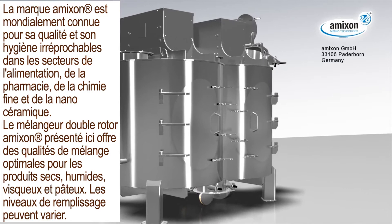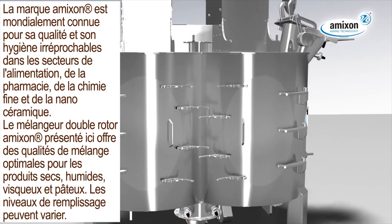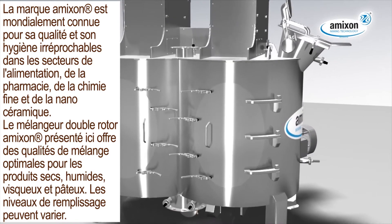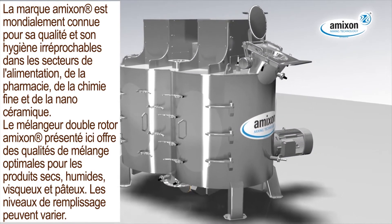The shown Amexon vertical twin-shaft mixer provides best mixing qualities for dry powder, wet suspensions as well as liquids, paste and dough at variable filling levels.